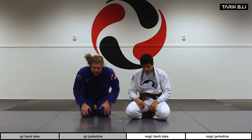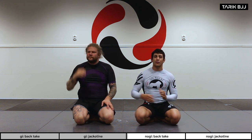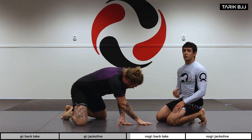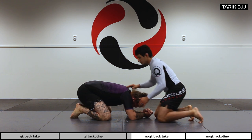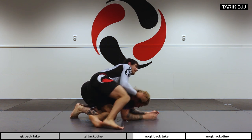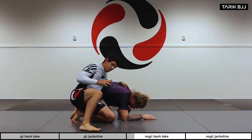Welcome back. Today we're going a little further on turtle attacks — top turtle attacks — starting with a super nice and easy back take. Last week we went through how to get to Christian's back from the turtle, so please check that out. Here I've got to his back and I'm behind his shoulders.